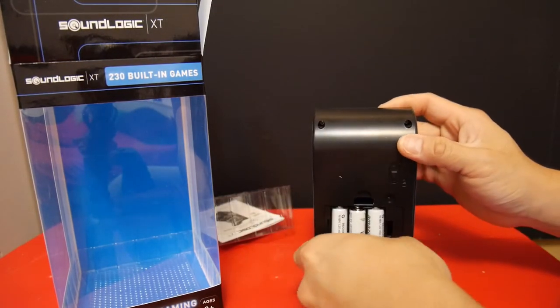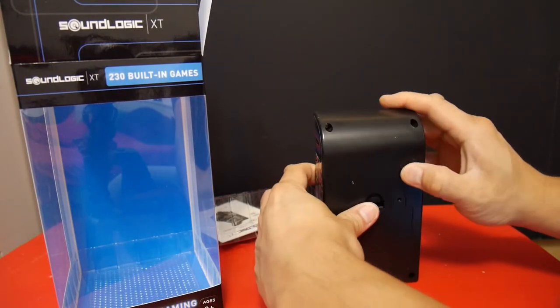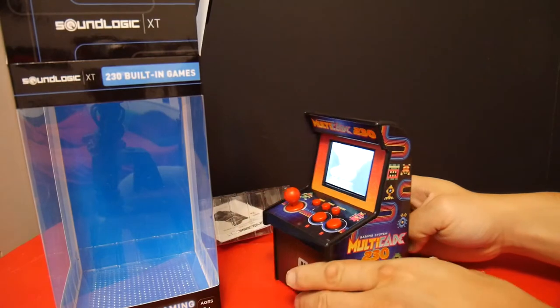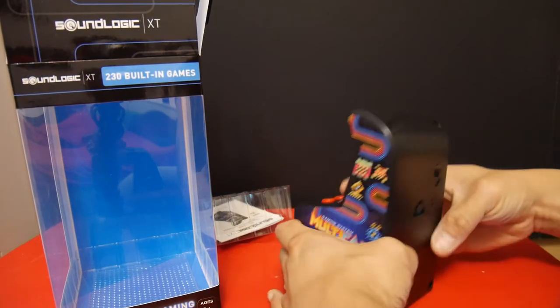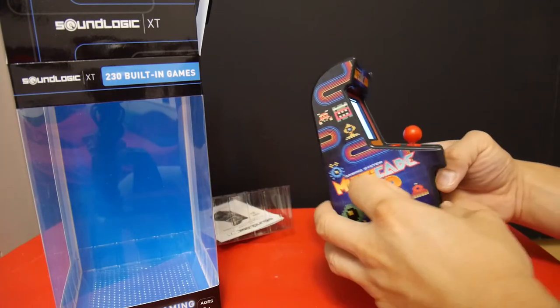Right now I have some Amazon rechargeable batteries, so we're going to turn that on. The construction is pretty good. It doesn't feel cheap — it actually feels pretty solid and the graphics on it are pretty nice.